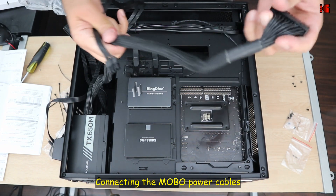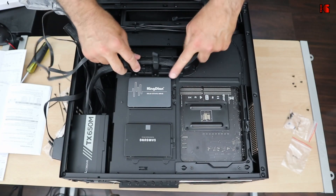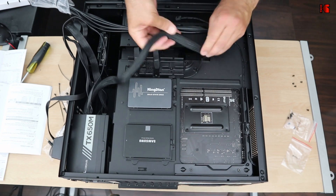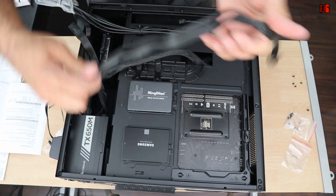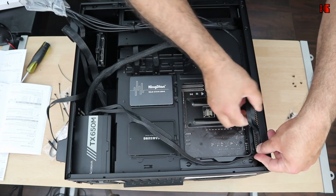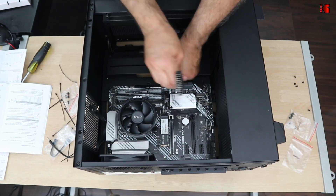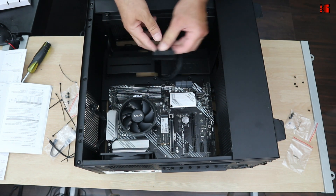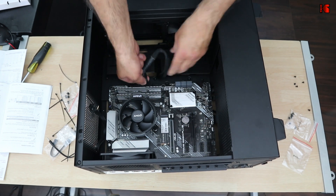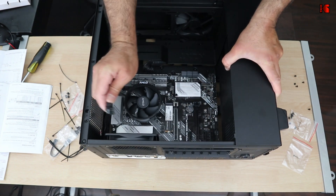The first two cables to connect are the 24-pin cable for the motherboard and the 8-pin CPU cable. Route the 24-pin cable through the side channel, and route the 8-pin from the top since that connector is at the top of the motherboard. I'll tidy up the cables at the end. The 24-pin has a key — align it and click it into place. The 8-pin also has a key — align and connect it.